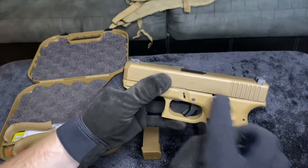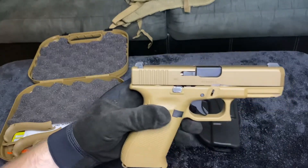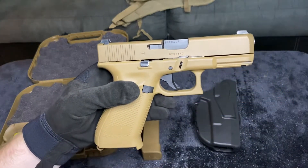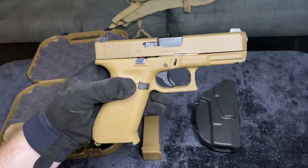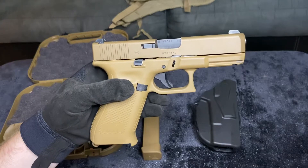We have an ambi slide release — one on each side. We also have an improved slide coating with higher corrosion resistance and a beveled front slide in front of the frame.